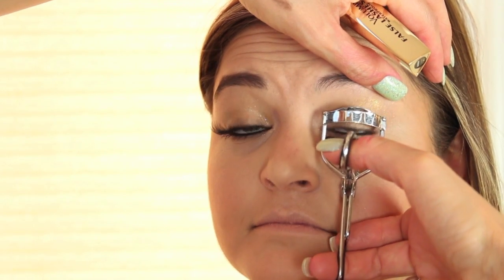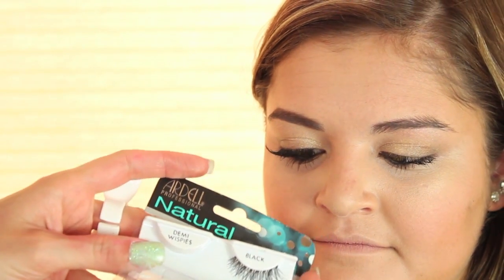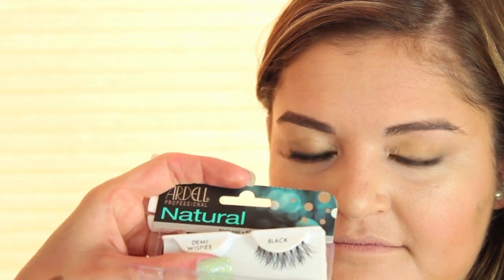We're going to curl her lashes — curling the base. We're going to apply her mascara and we'll be right back. We're going to put my favorite lashes of all time — the Ardell Natural Demi Wispies in black. We're just going to put this strip on. They look natural, they're beautiful, and they're my all-time favorite fake lashes.